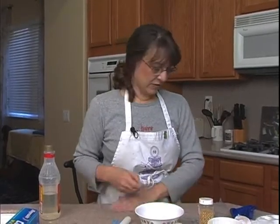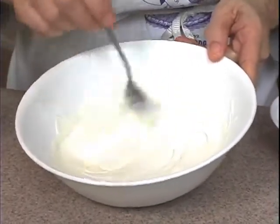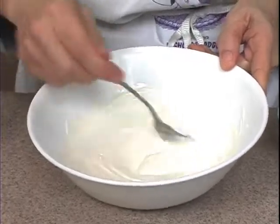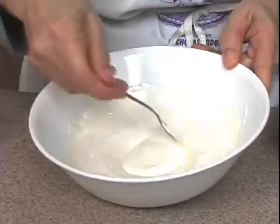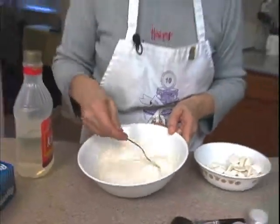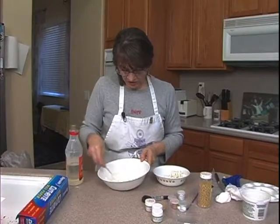We pulled it out. There are still a few lumps, but if I stir it around they will disappear — they'll melt. So that's just right. Get it smooth. The little lumps have disappeared.